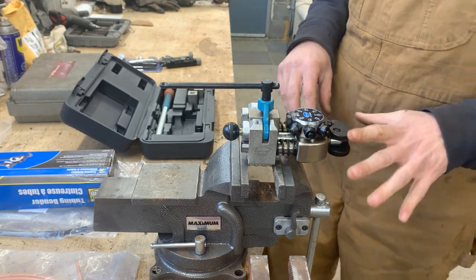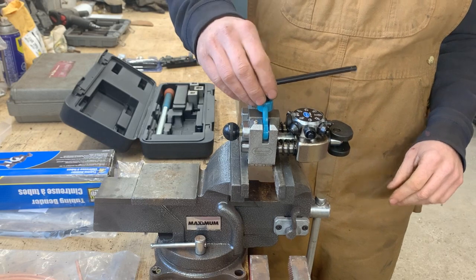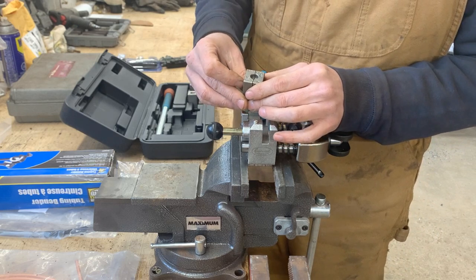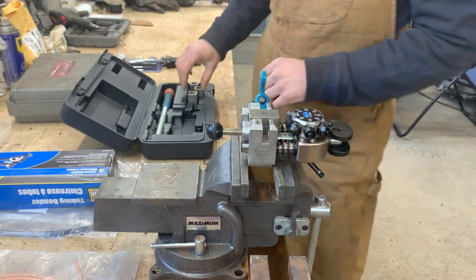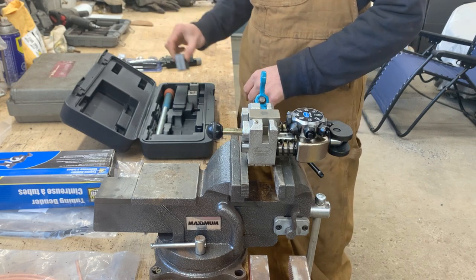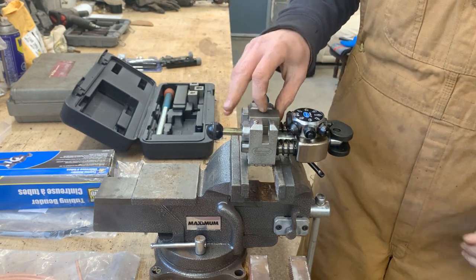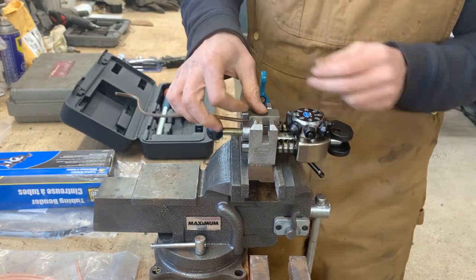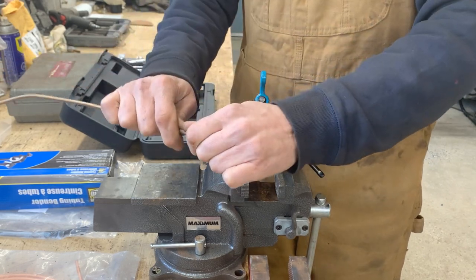I didn't find one for these exact ones — I found one for a slightly different kit but they look like they work in a similar way. Inside we have a block — this one is for 3/16 and 4.75 millimeters. We need 3/16 so that's the block we need. There are more blocks here for quarter-inch. The 3/16 block is inside. There's some tubing that Eugene left in the box so we're gonna use it for the test.